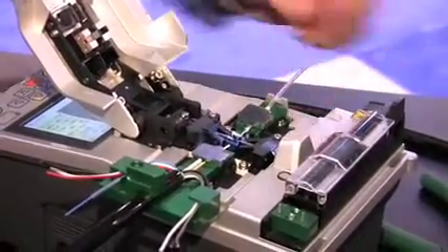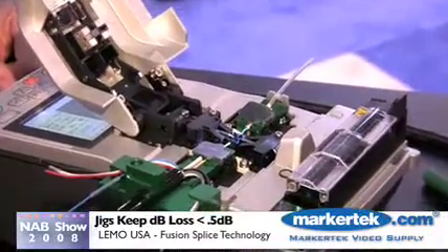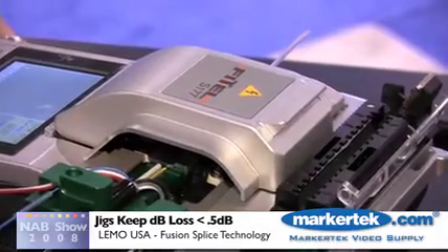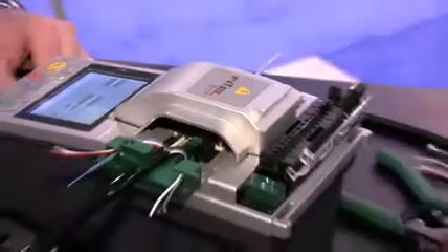The jigs are a vital point in this process, to be able to keep the fibers completely aligned to keep the dB loss below 0.5 dB.